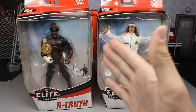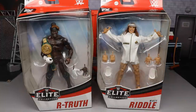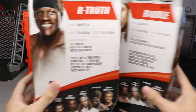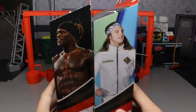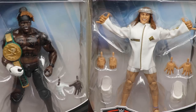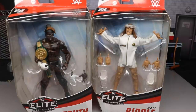Front viewing window — you got R-Truth with a first-time-in-the-line 24-7 championship, and Matt Riddle with a beautiful entrance coat. On the side of the packaging we also have an image of both men. Spinning it to the back, you do get some bio read; if you want to read it, you can pause it now. Rest of the figures in the wave are shown on the other side. And that pretty much does it for your in-package shots. So let's go ahead and dive into WWE Elite Series 78 R-Truth and Matthew Riddle.